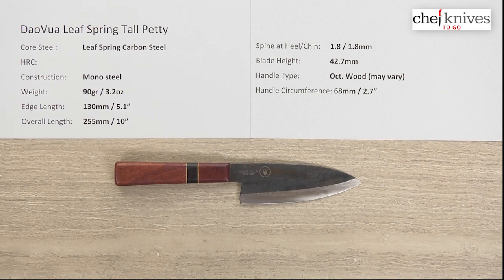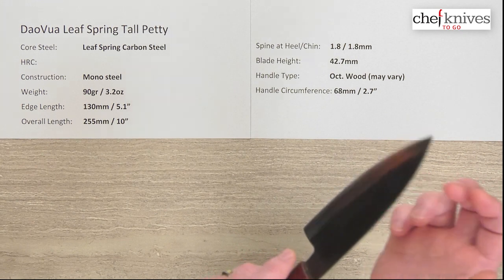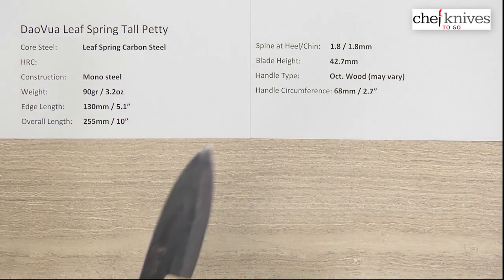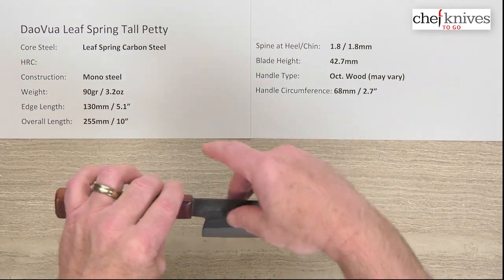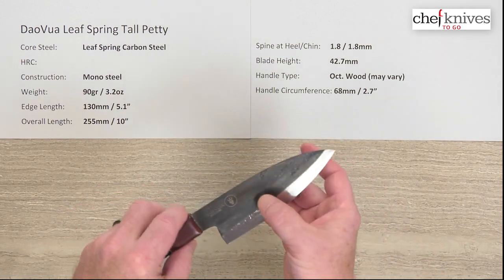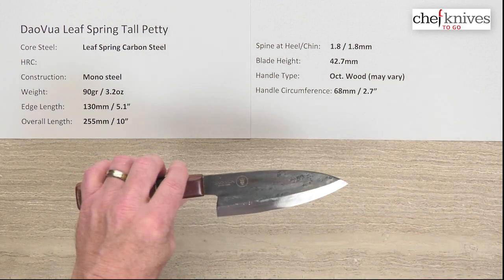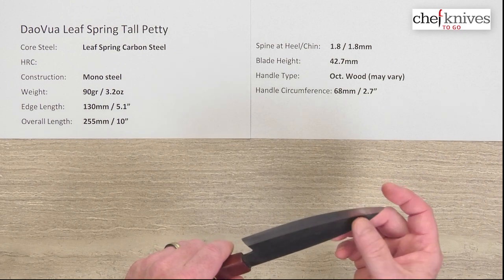You don't really know what the heat treat is on these, and obviously the steel is going to vary based on the materials they get. But it's monosteel construction — it's got that kind of ping and ring to it that monosteel has. It's full carbon steel and tends to be fairly reactive. It's got kind of a kurouchi or blacksmith finish on it. These are ground on grinders, not done on water stones, but they're fairly thinly ground and everyone's going to be a little bit unique.